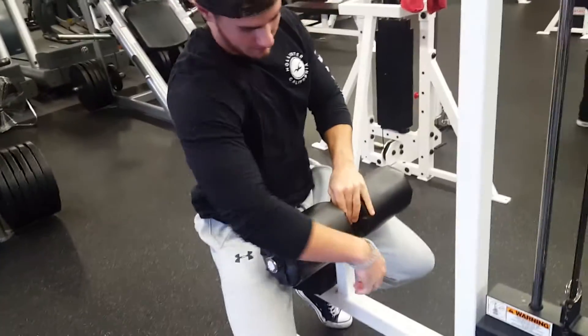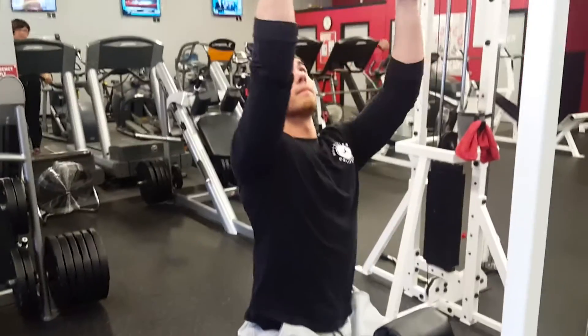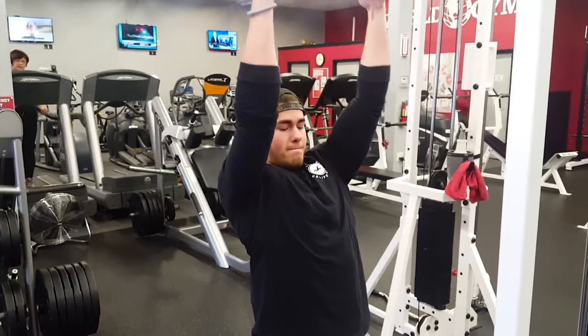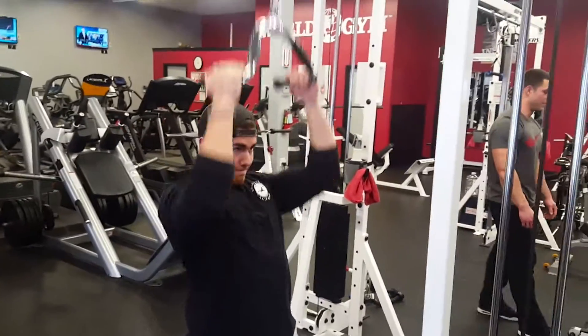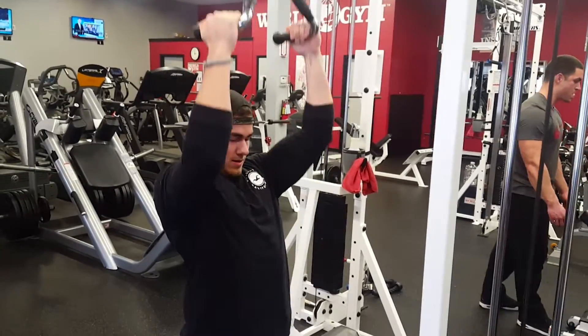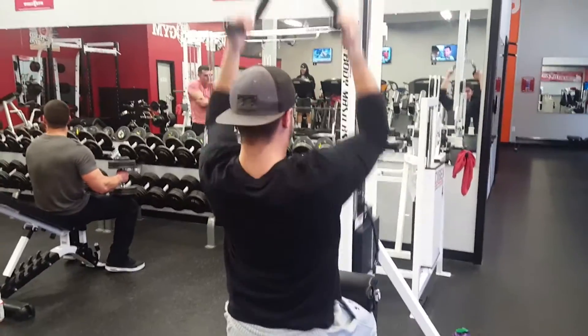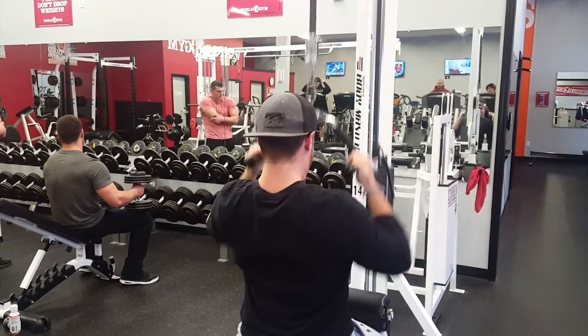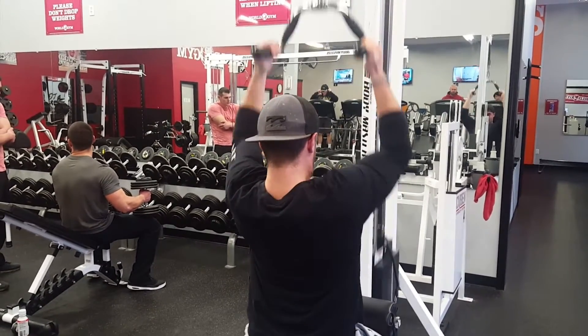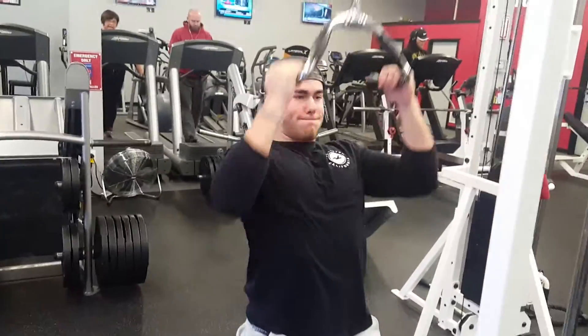In this variation of the lat pulldown it's going to be a neutral grip. I'm not sure exactly what the bar is called, but you want to find a bar that looks identical or similar to this — one that replicates the same hand positioning with the turn of the wrist. Make sure you're getting the full range of motion: bring it all the way down, touch your chest, and then all the way back up.